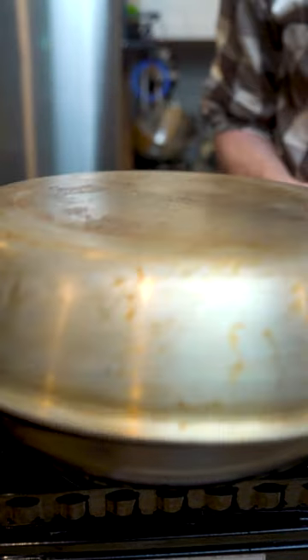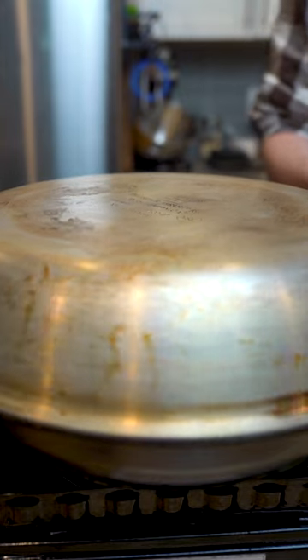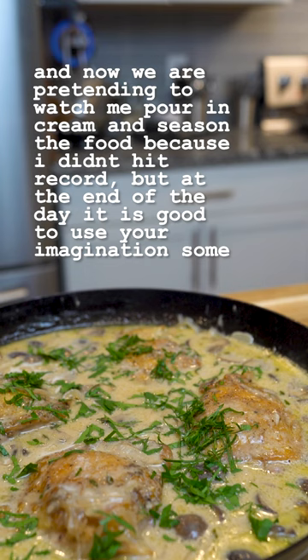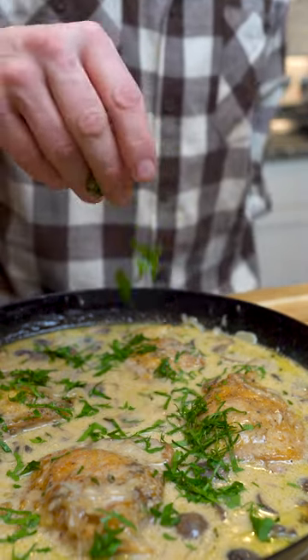If you can't find a lid, just use another pan, and then let that simmer for about 45 minutes. Once it's done, stir in some cream, season to taste, and enjoy over some rice, potatoes, or whatever you like.